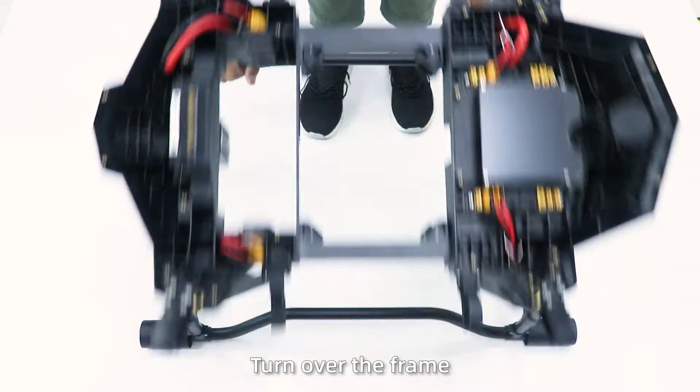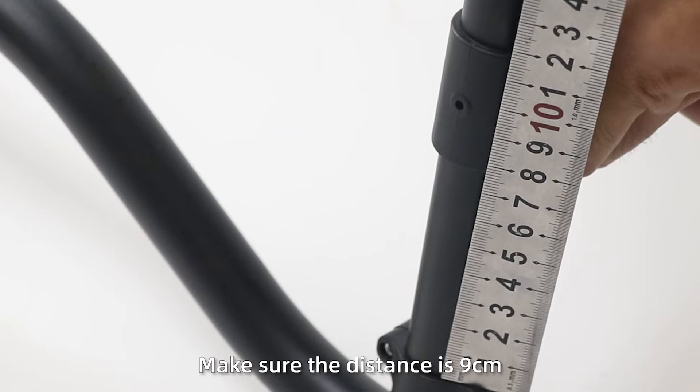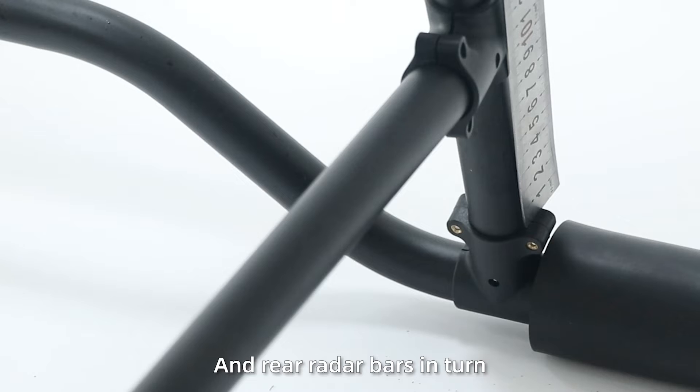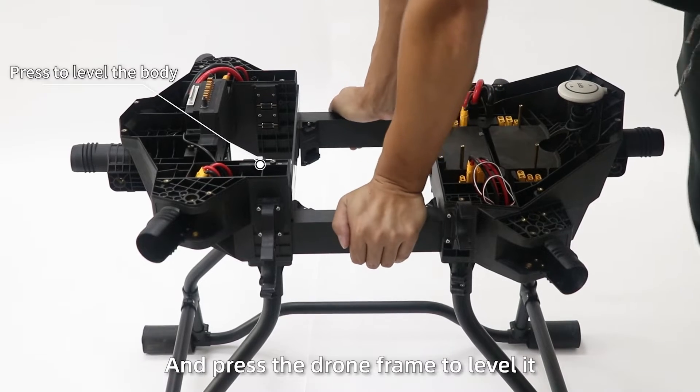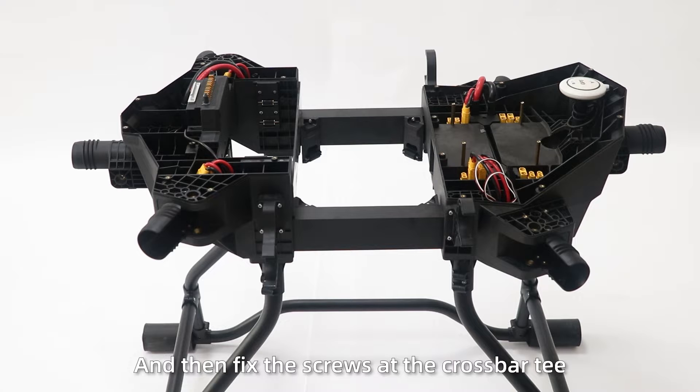Step 6: Turn over the frame, adjust the position of the radar crossbar, make sure the distance is 9cm, and adjust the head of the front and rear radar bars to 10. Step 7: Fix the screws and press the draw frame to level it, then fix the screws at the crossbar tee.